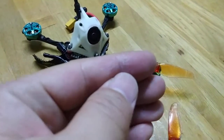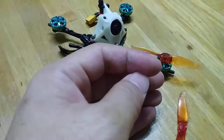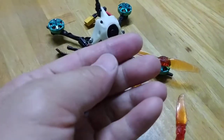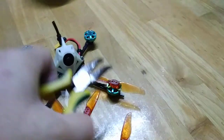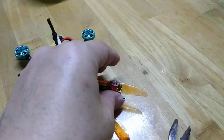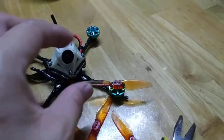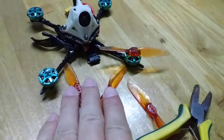My hand is feeling pain already — I have a little real blister. I was using a plier on one side and my hand on the other side, holding the shaft on one side and trying to pull it out, turning it left and right. I managed to get two off that way.